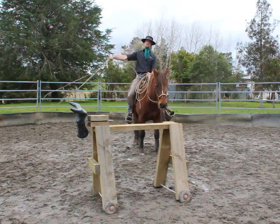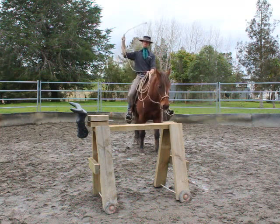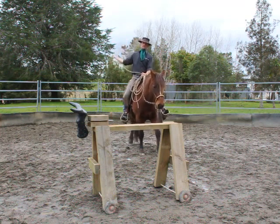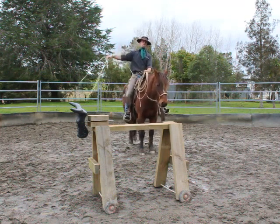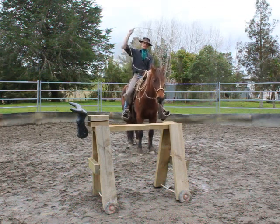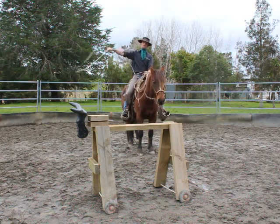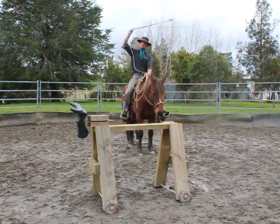If you look up at it, you'll do the same thing with your angles here. You'll be able to adjust the angles of your swing to affect the delivery of your loop. Your time of delivery will be up over the top of your head, and you'll let it go.